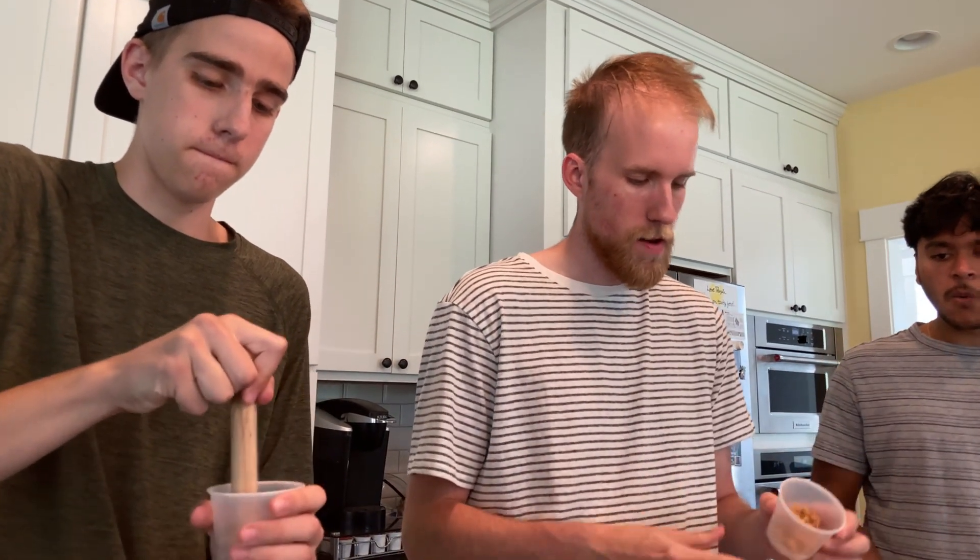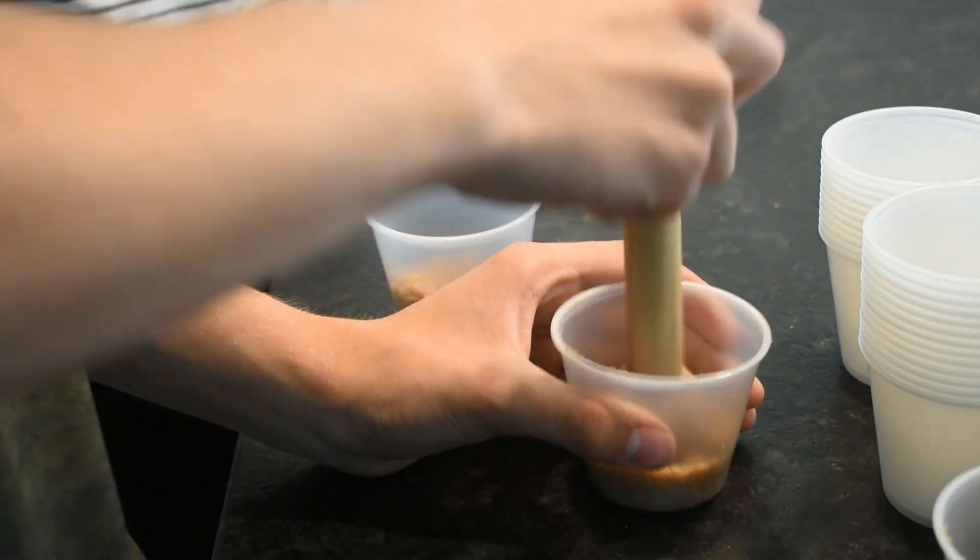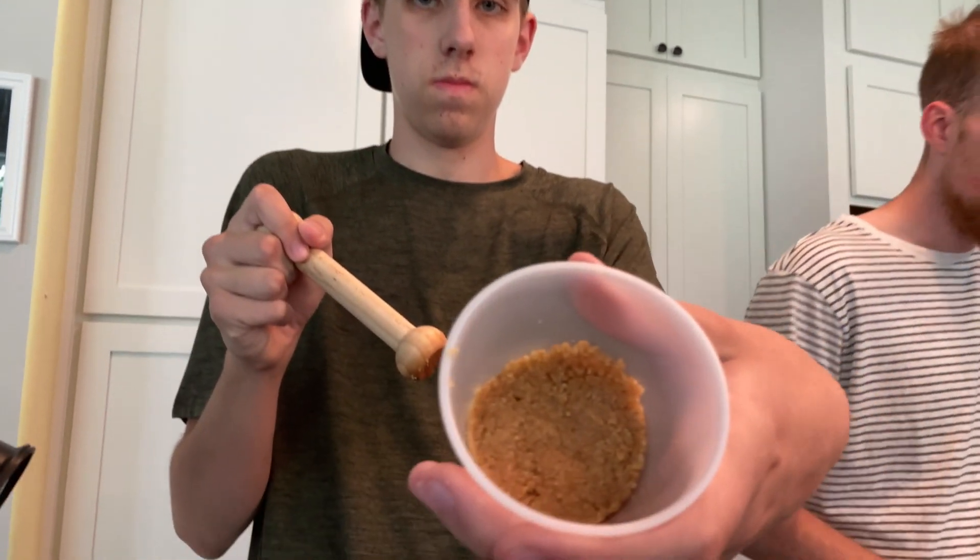It is my pastor's birthday tomorrow so we're going to help her move and we're also making these cheesecakes for him. Basically what we're doing with the crust right now is we're putting in a healthy scoop, mashing it down, and then we refrigerate it for about a minute just so it solidifies better.